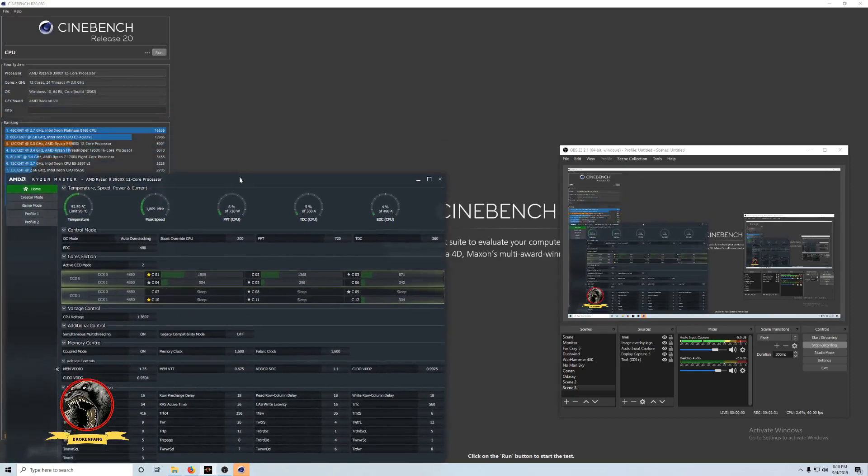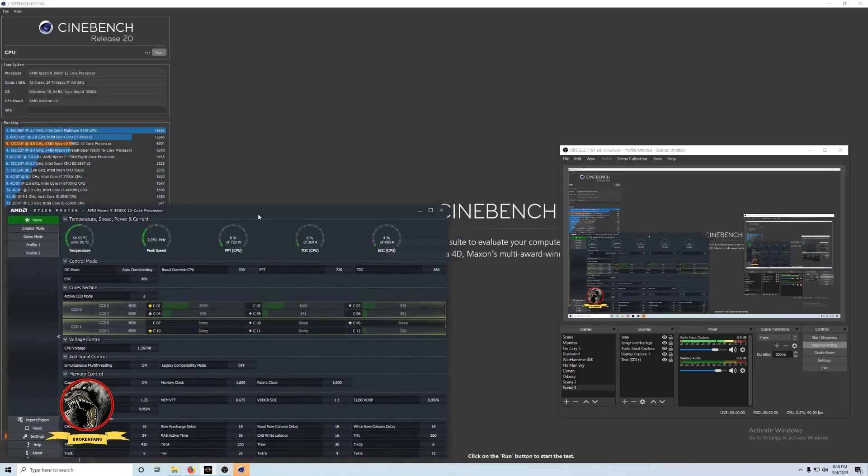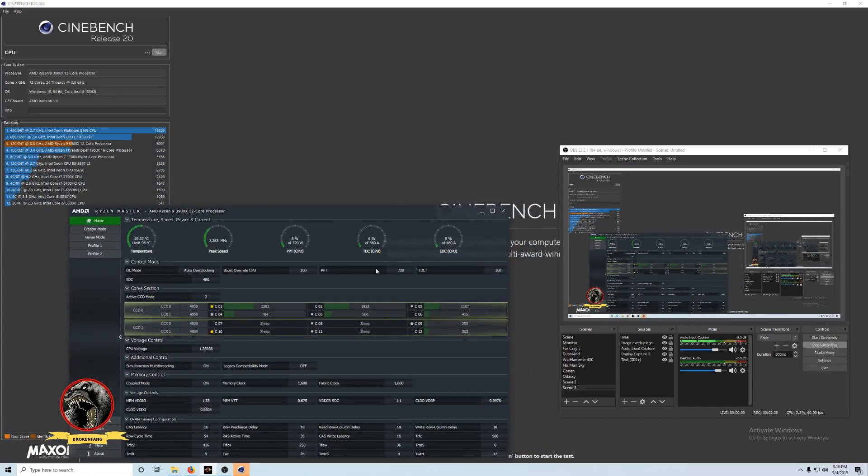So let me run Cinebench just to see — this is just for some situational awareness. This is a Ryzen 9 3900X 12-core processor, and I have the Radeon VII graphics card in it. It looks like the V-RAM is set to 1-to-1 at 1600 memory clocks. I did go into the motherboard based off Jimmy's video and dialed in the infinity fabric, which seems to make things a little more responsive.